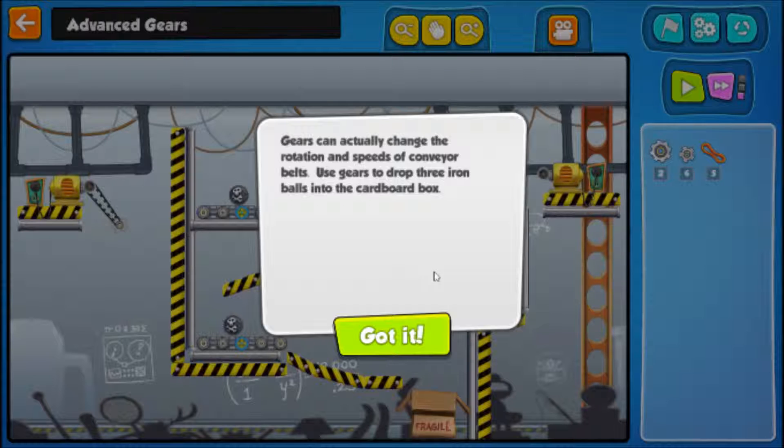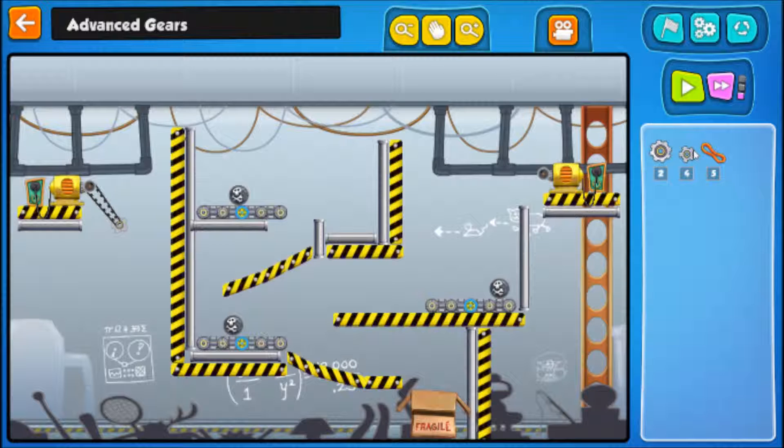This is so much fun. Gears can actually change the rotation and speeds of the conveyor belts. Use gears to drop three iron balls into the cardboard box. Cool — three of them.